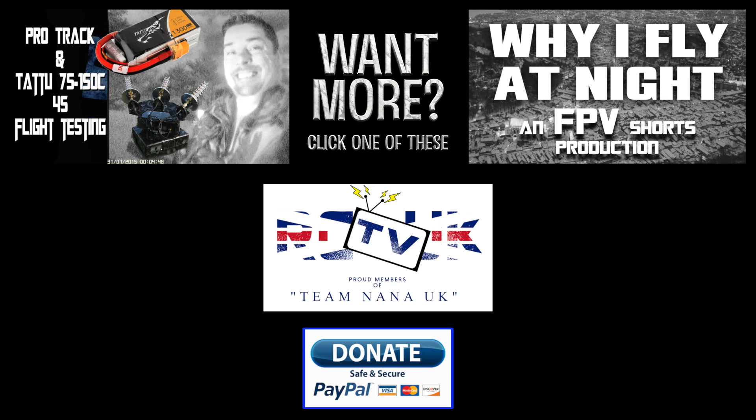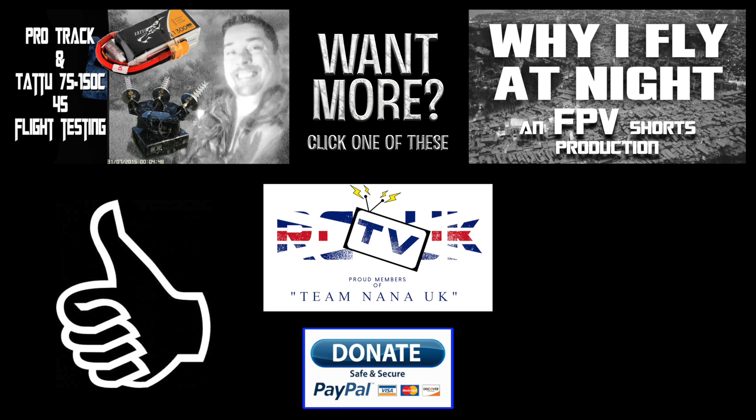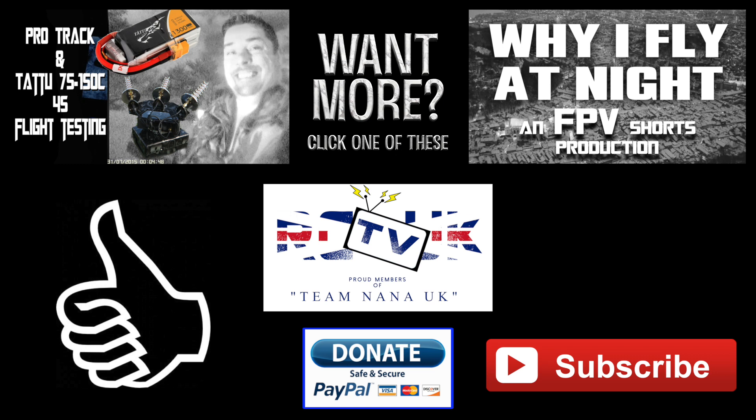Thank you all for watching that episode. If you'd like more, maybe click on one of the video tabs on the screen now. If you enjoyed the content, please give us a thumbs up, and if you haven't already, please subscribe to the channel. You can now make a donation by clicking on the link in the description box. If you could just make a tiny donation to the channel on a monthly basis, you will be making my life a lot more bearable and securing the future of the channel. I'm Melk from RC TV UK — bye for now.